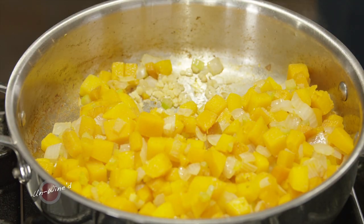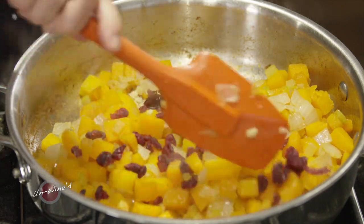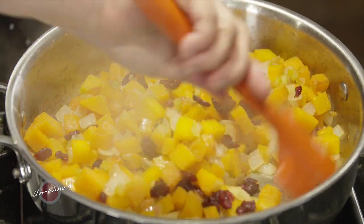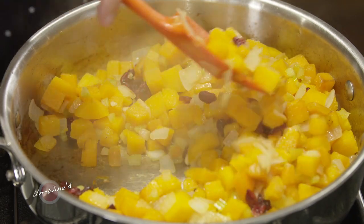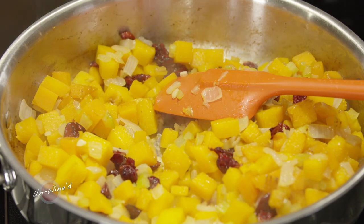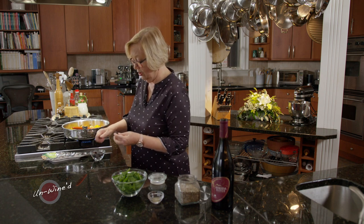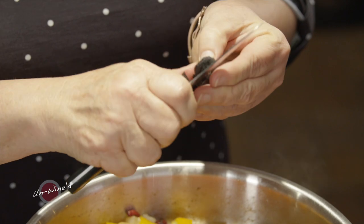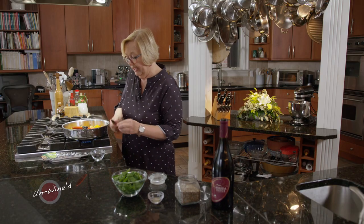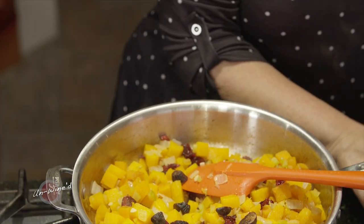Now I want to add a little bit of dried cranberries. This just gives it a really wonderful color and great flavor — it sweetens it up a little bit. And don't feel like you have to use cranberries; you can actually use some apricots, you can use figs. I happen to have some figs on hand, so I'm going to chop up a couple of figs. These are just tiny little dried figs, and I like to take the stems out because they are kind of tough. I've got three figs in there — that's plenty.